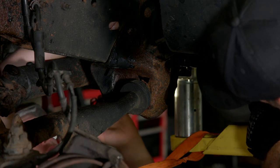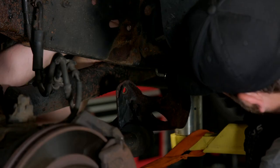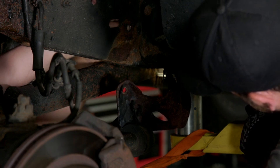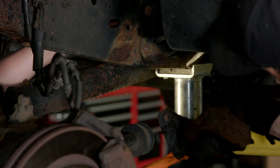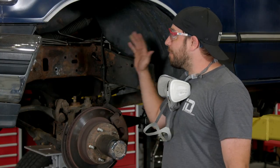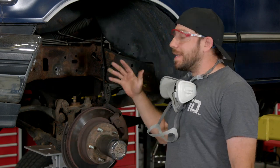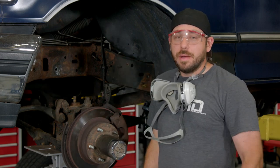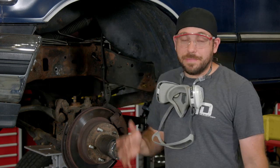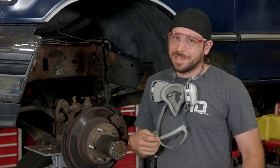I've got everything stripped down. It's now time to clean the frame. I'm not going to go absolutely crazy, because the paint I'm going to be using is designed to bond to rust, so it doesn't have to be 100% clean. I'm just going to use a Scotch-Brite pad on a wheel on an electric drill to get this relatively clean. I highly recommend wearing glasses and a mask, because dust, dirt, and rust are going to be flying through the air.